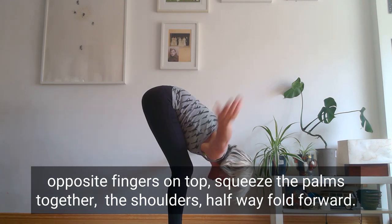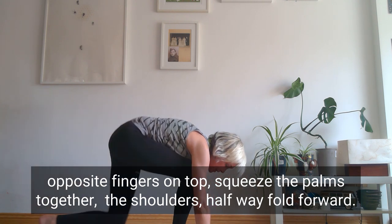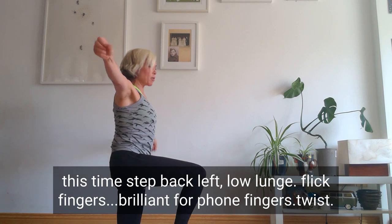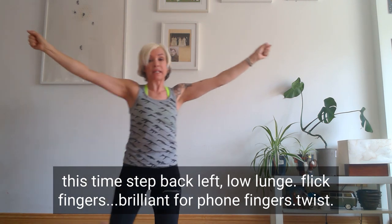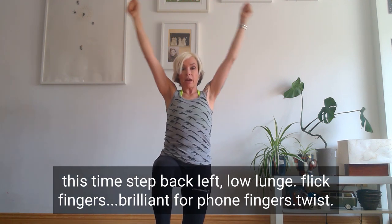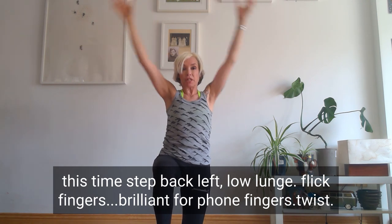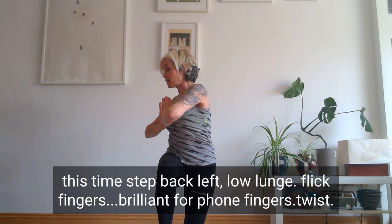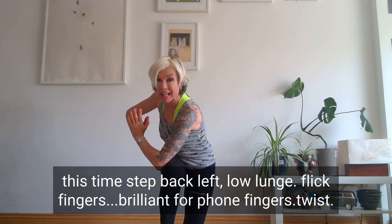Bring the arms up and then bring the hands down to the floor. Step back the left foot this time — that low lunge again. Extend the arms out, flick those fingers — this is brilliant for frozen fingers, honestly it is. Bring the arms up, bring them down. You can do this about 100 times. Palms together, exhale at heart centre. Twist.